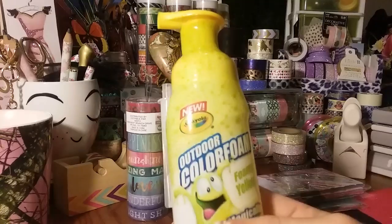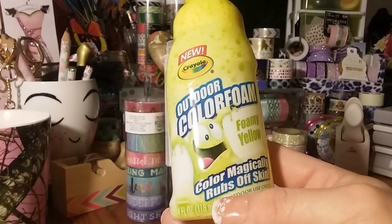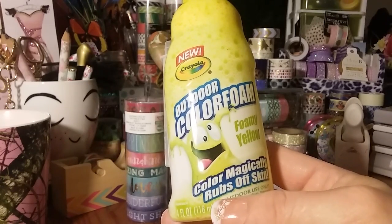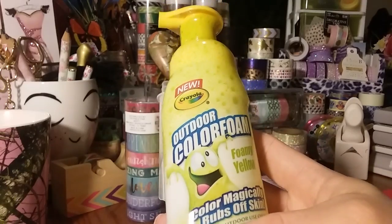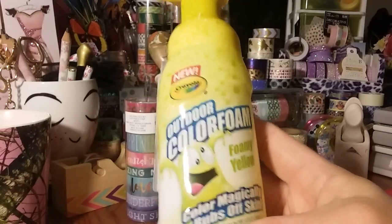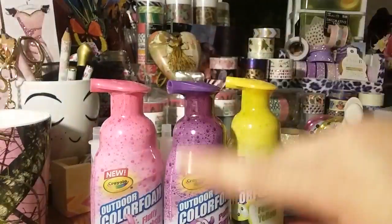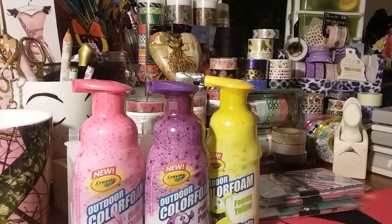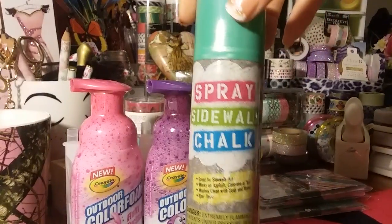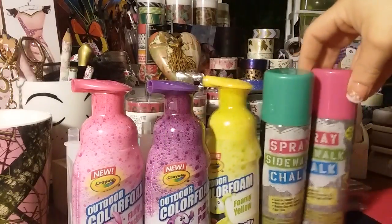So they had put out the outdoor color foam — it's just like little foamy. I bought these from Toys R Us last year and they were like three bucks for one. This one comes with a little tube — foamy yellow. Color magically rubs off, outdoor use only. I got all the colors they had. And then they had put these out, which I thought was kind of cool for the kids — the sidewalk chalk spray. I got the green and the pink; they also had blue and yellow. So Gigi will have fun with those.